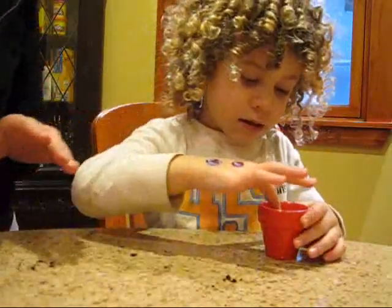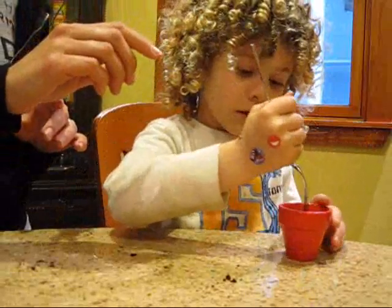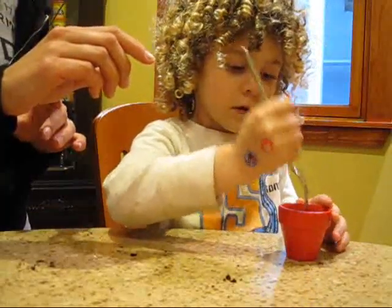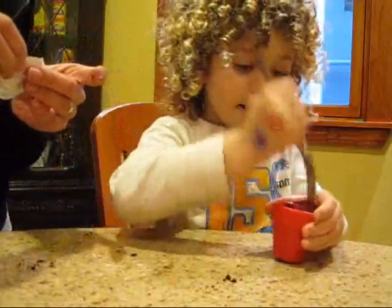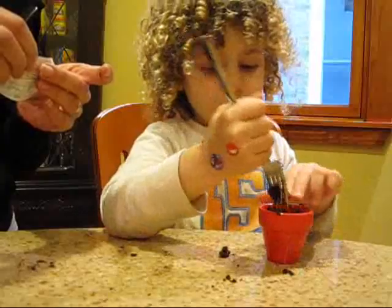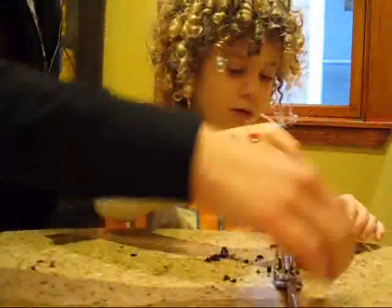And is it getting soft now? Yeah. Can you gently, with a fork, mix it? Gently, gently, gently. Yeah. Chop it up. Chop, chop, chop. Excellent work. Good job.